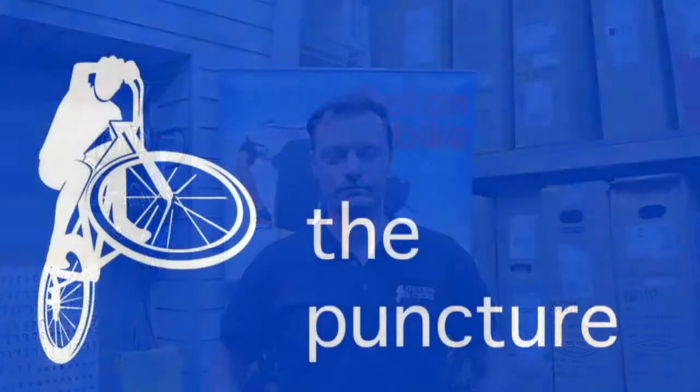Hi there, I'm Ben from Morse Cycles in Twickenham. We're going to do some simple procedures on how to look after your bike. Now I'm going to show you how to fix that dreaded rear puncture.